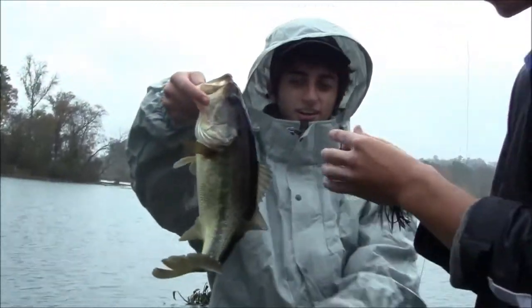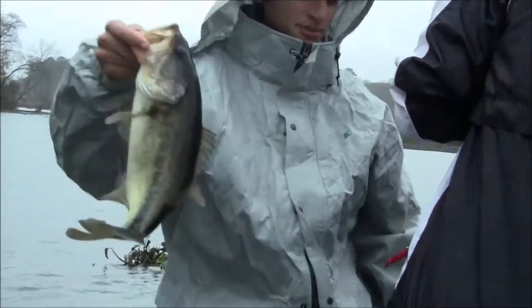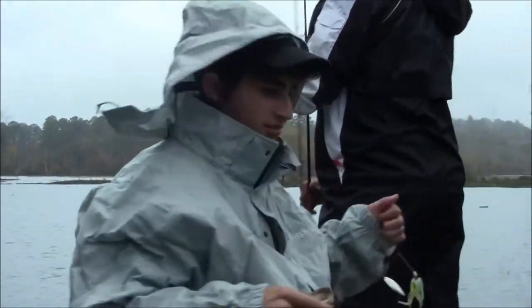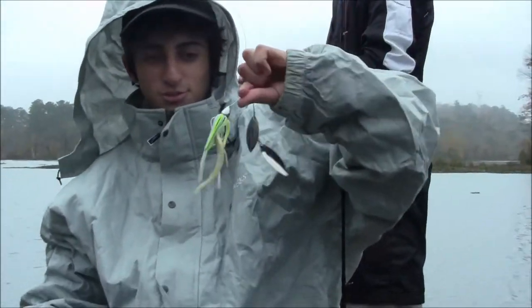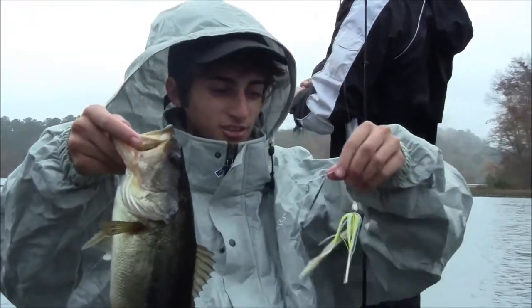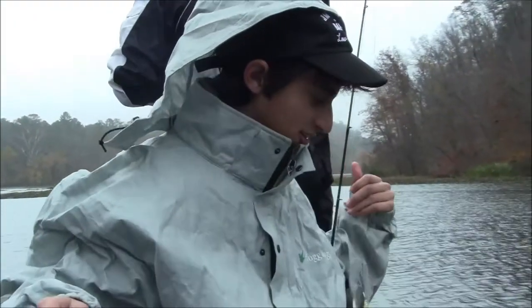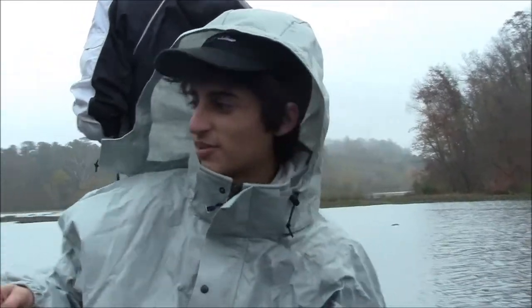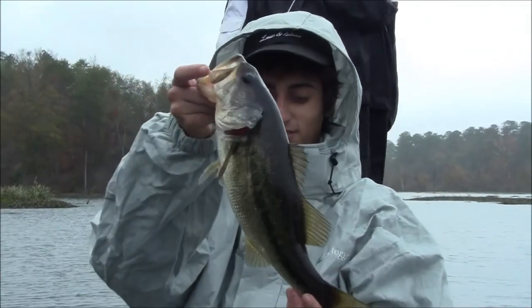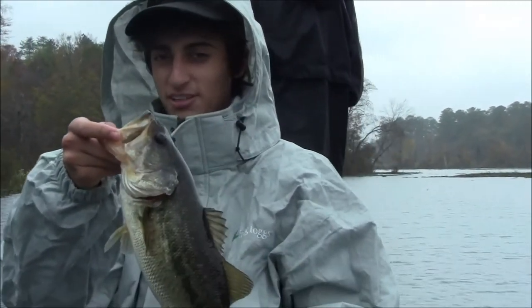Alright, nice — pound and a half here. Caught him in this creek on a War Eagle swim jig with a chartreuse-colored little trailer. It's a pound and a half — first fish of the day. We've been fishing for about an hour. It's starting to rain. We'll see if we can catch another and get back to more action.